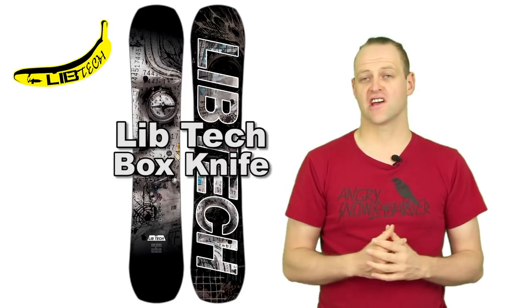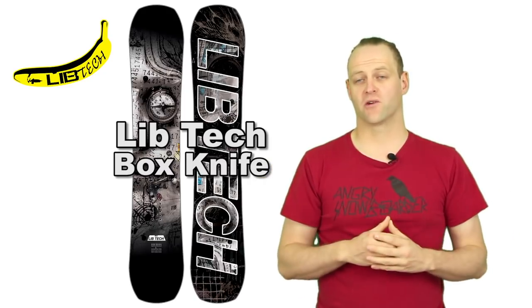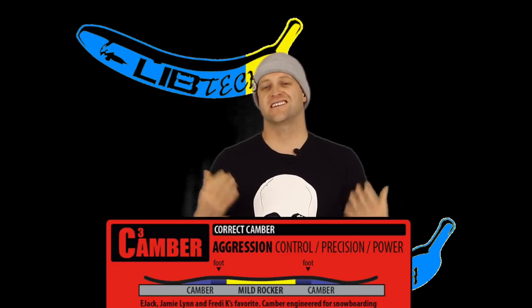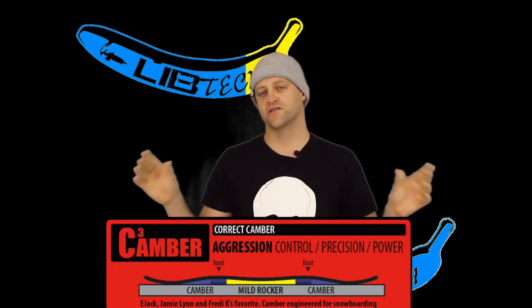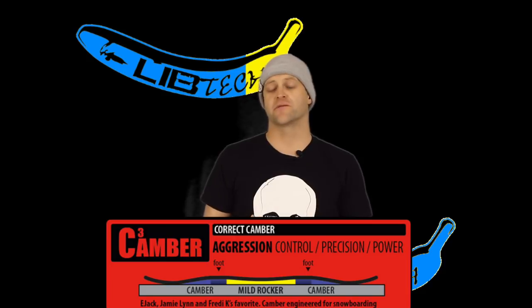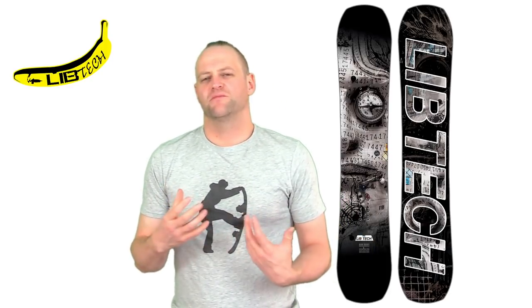This is a board more people should be looking at because of the camber profile, the shape, and the sidecuts — great for ripping turns. This board features Mervin's C3 camber profile, their take on camber 2.0: an ever-so-slight mellow reverse camber that transitions into camber zones underfoot, then goes down into flat. Basically it's a flat-to-camber that loads up with a lot of pop and response, making you feel like you're riding traditional camber. The Box Knife comes in narrow, regular, and wide.